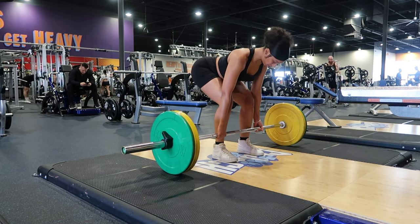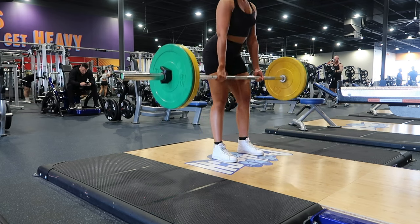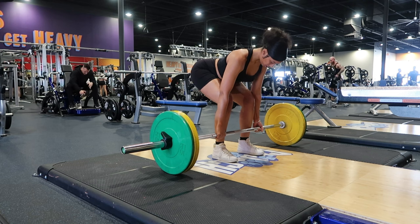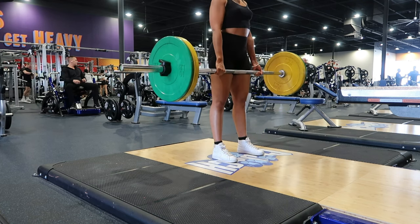Once I'm standing upright, I hold the bar for a moment. Then I slowly lower it back to the floor by bending my hips and knees. I need to work on keeping my chest more up and not looking straight at the ground the whole time I'm going down.